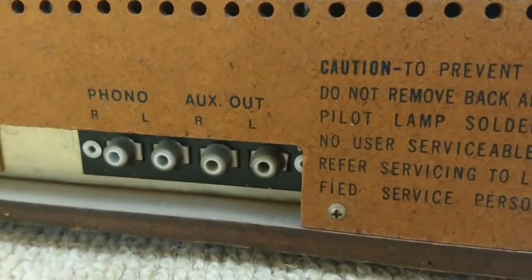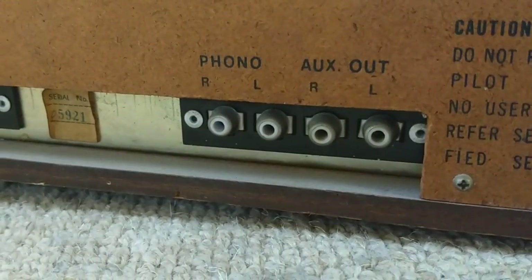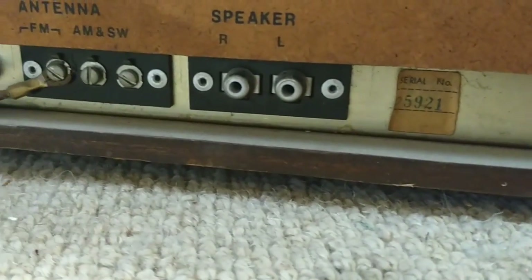This is strange - it has an auxiliary out rather than in. It's got your phono, it's got your speaker output, it's got your antenna connections. Fairly simple.